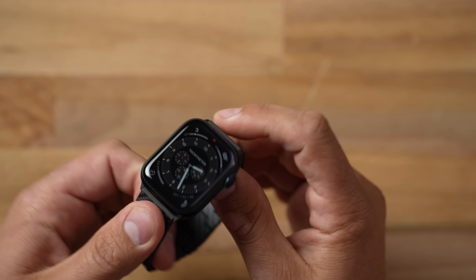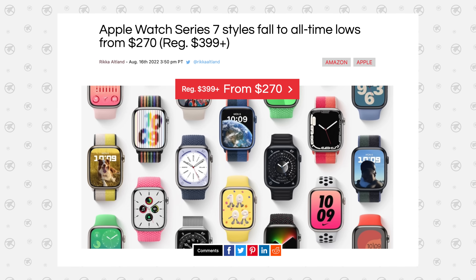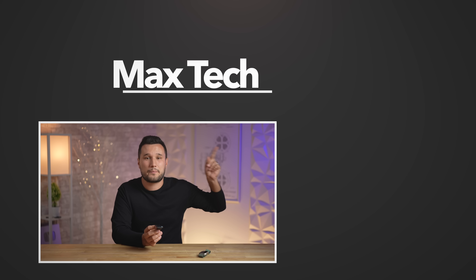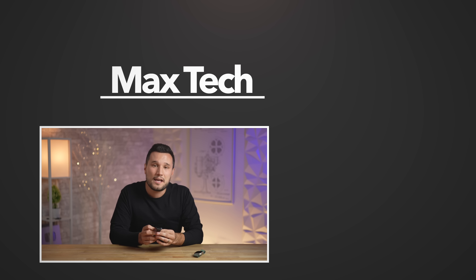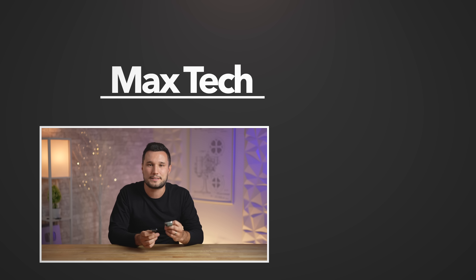Who should buy the Series 8? If you prefer a sleek design that doesn't look super sporty, want something thin on your wrist, want a choice of colors and materials, or don't need cellular and are buying aluminum at a lower price point — the Series 8 makes sense. That said, I'd suggest checking out the Series 7 first since there are very few differences and it can be found deeply discounted. Check out the comparison video of the 8 vs 7 and SE, and subscribe for my follow-up long-term Ultra review.